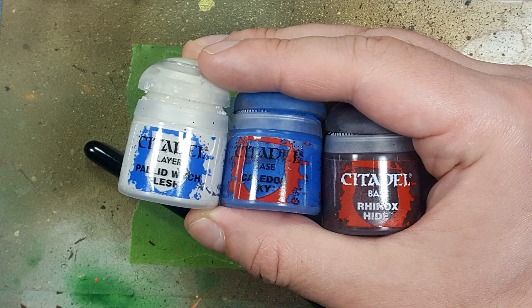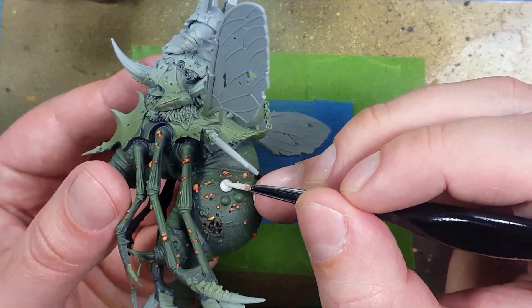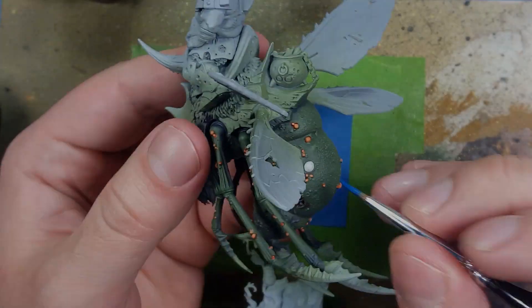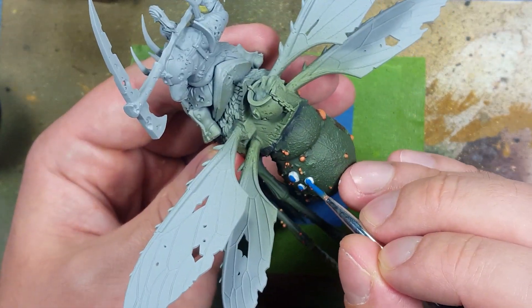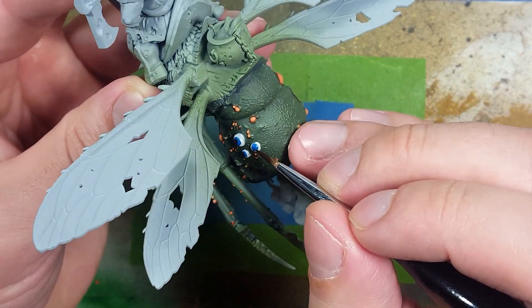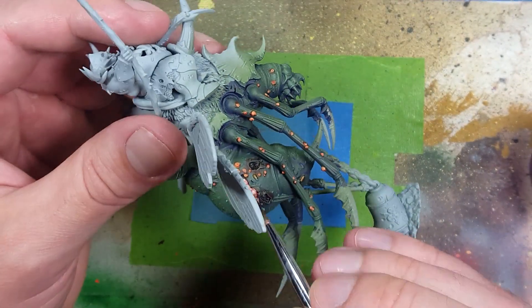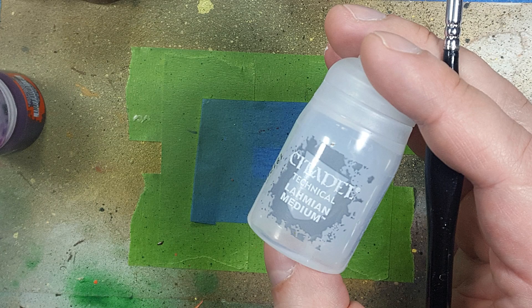Now with Pallid Wych Flesh, Caledor Sky, and Rhinox Hide, we're going to paint the eyes. We start off with a base layer of Pallid Wych Flesh all over the eyes, then take Caledor Sky and paint a round orb for the pupil. Then we take Rhinox Hide and place the dot for the dark part of the eyes. We then apply Magos Purple all over the intestines. With Lahmian Medium applied all over the eyeballs, we then take Magos Purple and do little taps into it, and the Magos Purple will flow in and create veins.